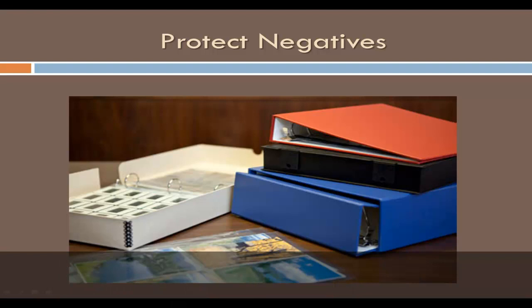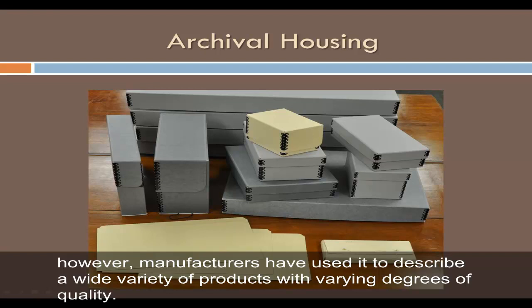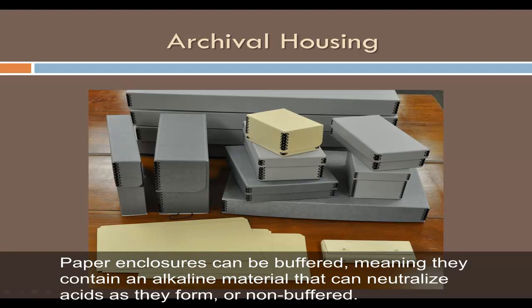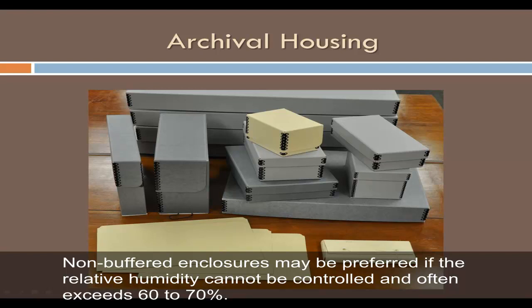The term 'archival' is often seen in reference to housing materials; however, manufacturers have used it to describe a wide variety of products with varying degrees of quality. It is important to look at the actual composition of the enclosures and select those that are constructed well, have a high degree of purity, and are acid free, lignin free, and sulfur free. Paper enclosures can be buffered — meaning they contain an alkaline material that neutralizes acids — or non-buffered. Buffered enclosures last longer and offer protection to photographs mounted on poor quality board. Non-buffered enclosures may be preferred if the relative humidity cannot be controlled and often exceeds 60–70%.